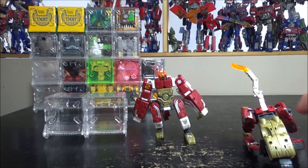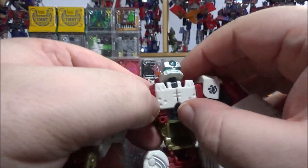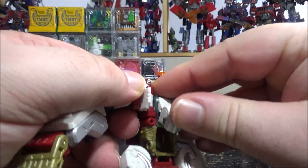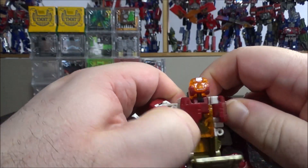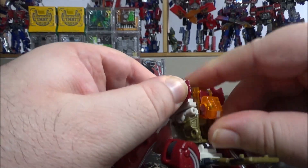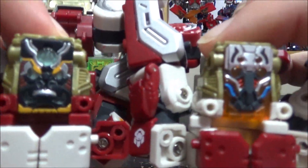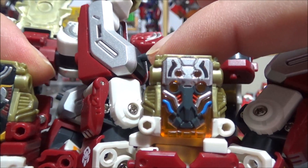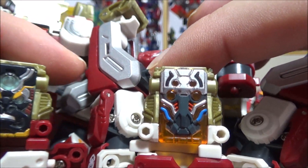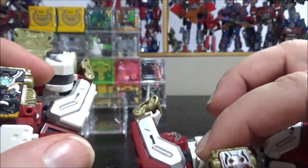The combining head is stored inside the figure. You open this up, bring this down, and this is the combiner's head. Comparing the two: one looks more like a gorilla, and the other looks more like a macaque — the one with the colorful nose. That's the only visual difference between the two sets.